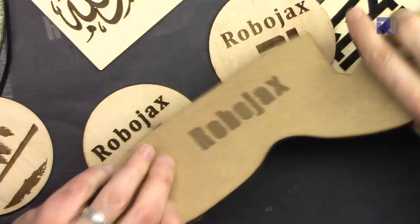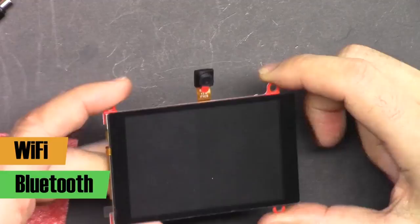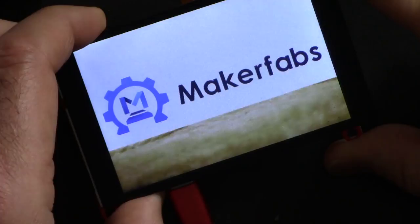This result shows variation based on color complexity of the image. With a very fast speed on this type of plywood the result is lighter, and with a slower speed or multiple passes it is more bold. This is a 3.2 inch TFT LCD screen based on ESP32 with built-in Wi-Fi and Bluetooth, programmable with Arduino IDE.